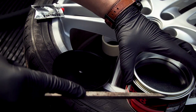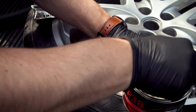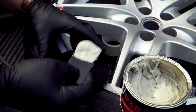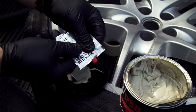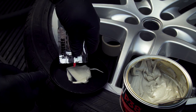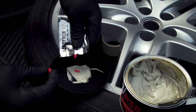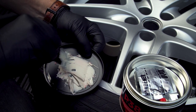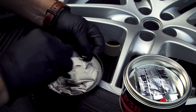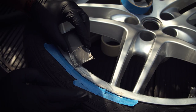Mix up some body filler. You don't need special wheel filler, but you might need filler designed for deep cracks if your damage is bad. Make sure to knead the hardener as it does settle, and it's quite a common mistake to skip this step.